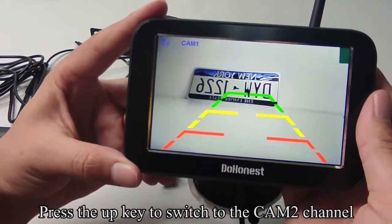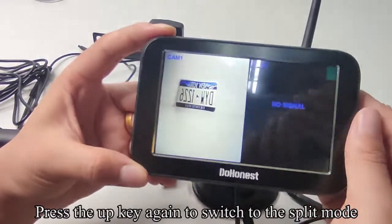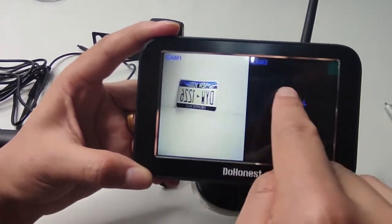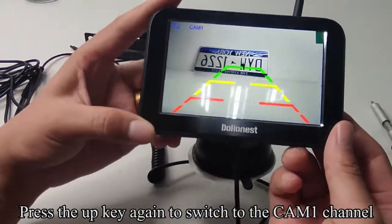Press the UP key to switch to the CAM2 channel. Press the UP key again to switch to the split mode. Press the UP key again to switch back to the CAM1 channel.